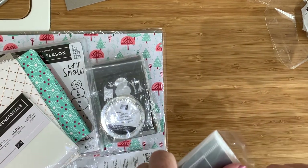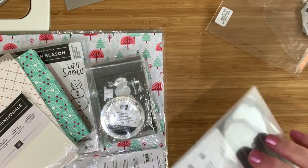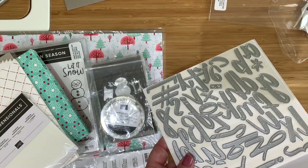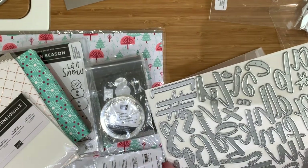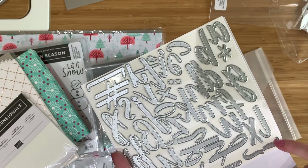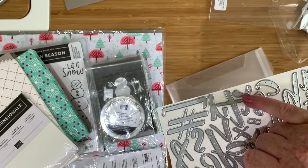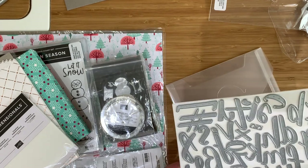Now, I have wanted these since the new annual catalogue came out — these letter dies! They are amazing because you can do all sorts with them: put writing on your cards, scrapbook pages, or tags. They're hand-lettered dies in the full alphabet. They'll be great for clip cards, scrapbook pages, and all sorts of cards. And look — there's a hashtag, all the punctuation: exclamation mark, brackets, cross, semicolon, apostrophes, commas, ampersand — so many things. You could really play around with those.